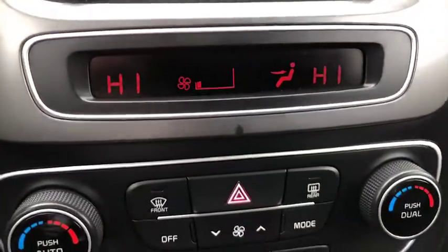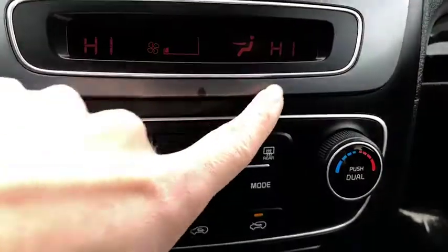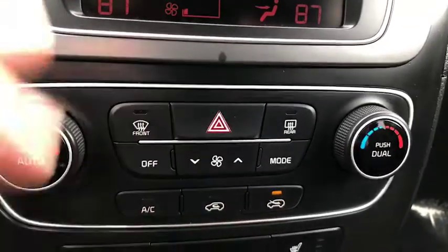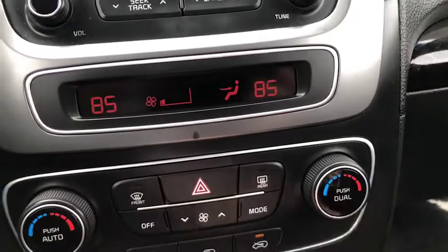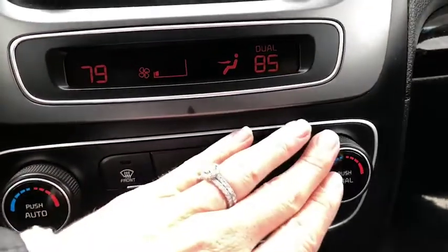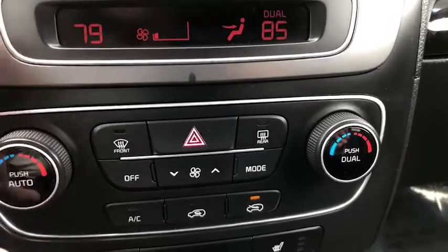Moving further down you will notice that you've got the climate control with dual zones for driver and passenger side. Right now they're locked in together, but I can push dual and unlock them so driver and passenger can each choose what temperature they're most comfortable with. Very convenient — I love that feature.